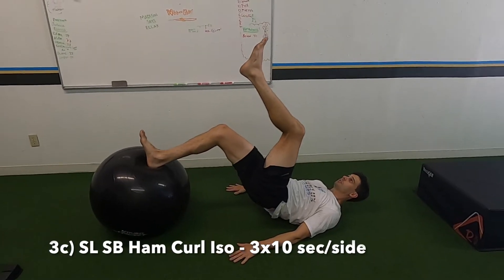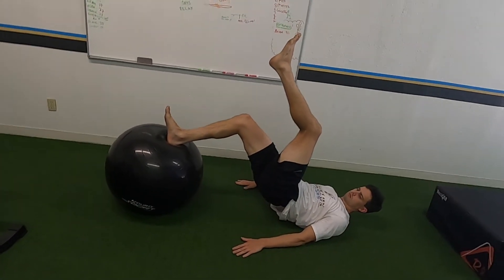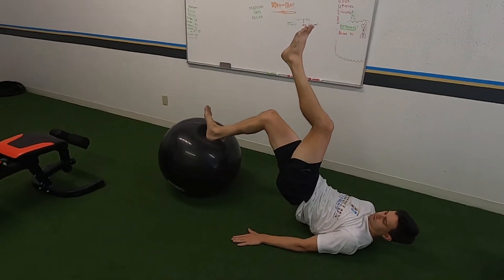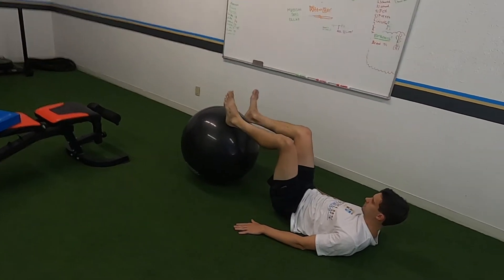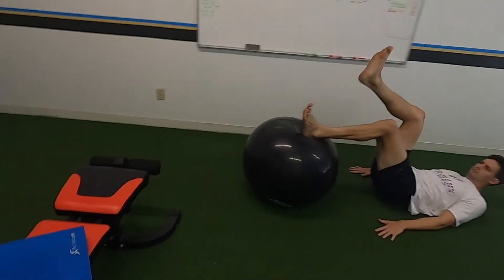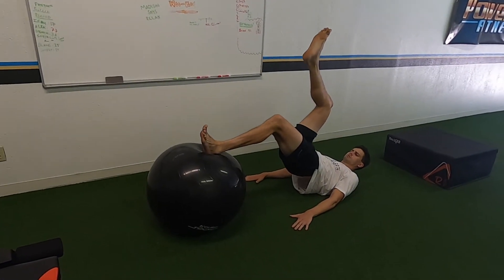Single leg stability ball hamstring curl iso - 10 seconds each side. Hips up as high as you can the entire time. Bring that ball in a little bit - we like to keep the angle about 90 degrees at the knee. Lock it in, really use your posterior chain - your hamstrings and glutes - and keep that ball there.